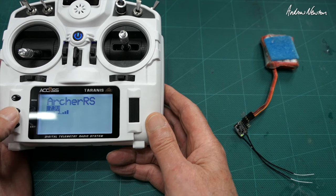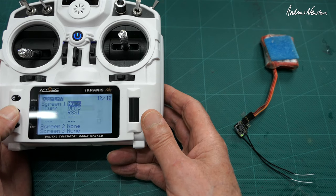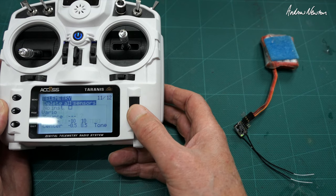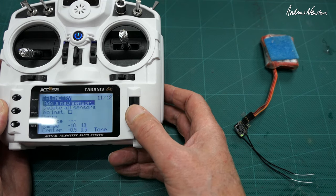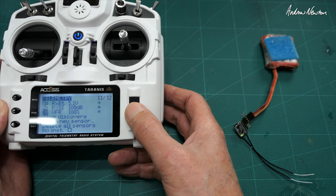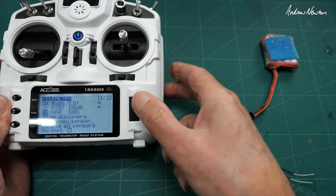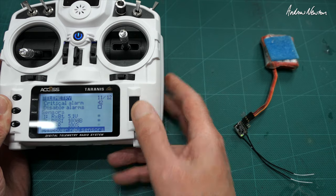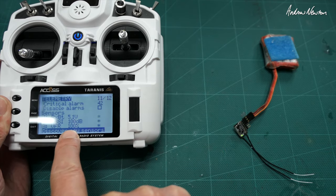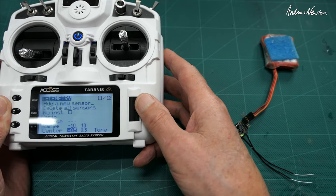Now let's see what we can find in the telemetry. Delete all sensors first, and now we will discover new sensors. We have the valid frame rate, RSSI, and receiver battery. Valid frame rate is a more accurate and significant way of measuring signal integrity and signal strength, so that's cool.